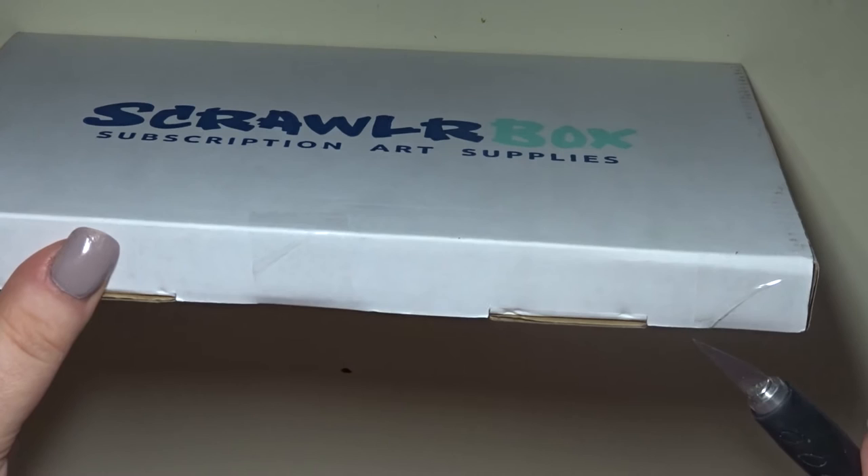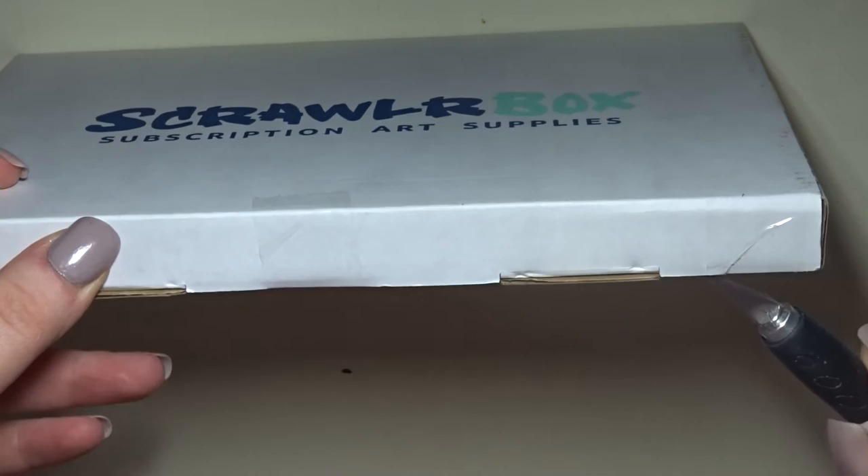It's UK based and you don't know what it is until you open it, unless you watch a spoiler video like this one.